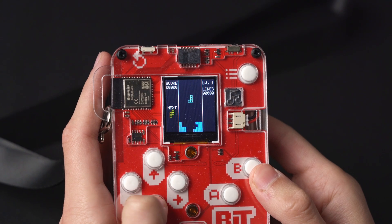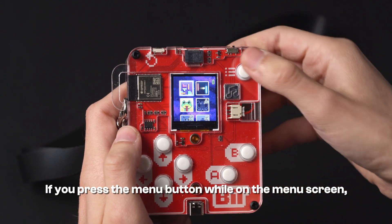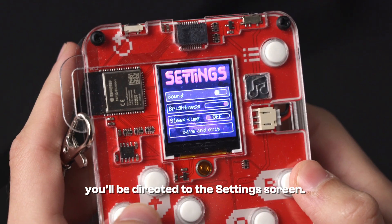Let's head back to the main menu. If you press the menu button while on the menu screen, you'll be directed to the settings screen.